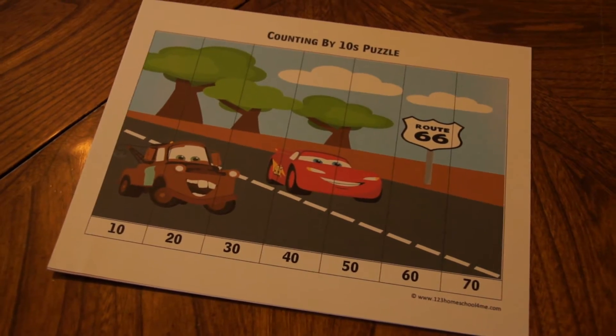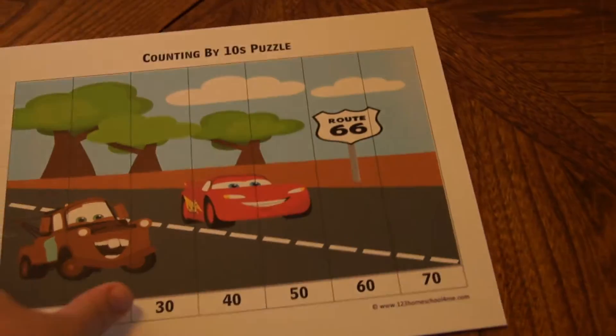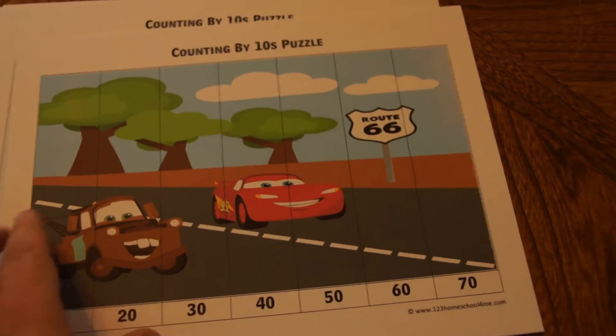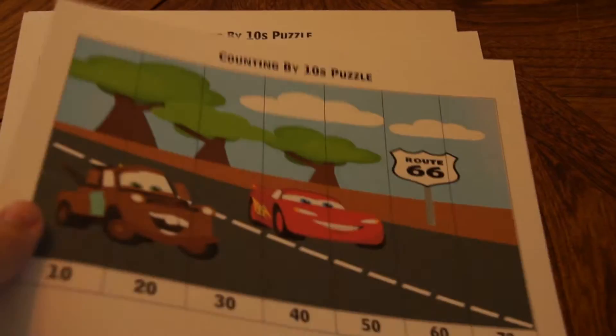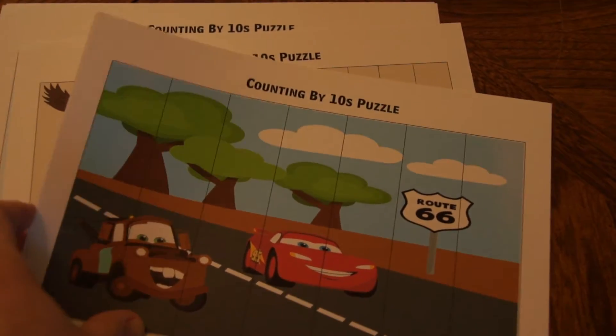So they work for a range of about kindergarten through fifth grade. Each pack comes with six sheets. I would recommend printing them on cardstock to make them a little more durable, but you don't really need to laminate them.